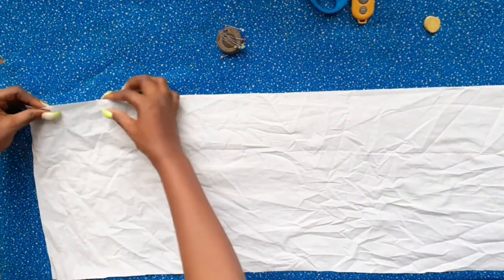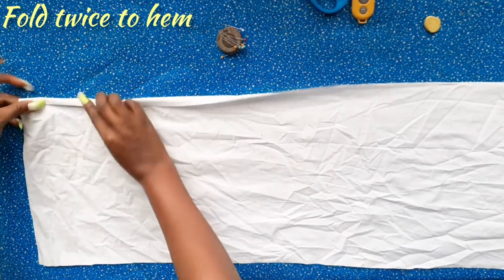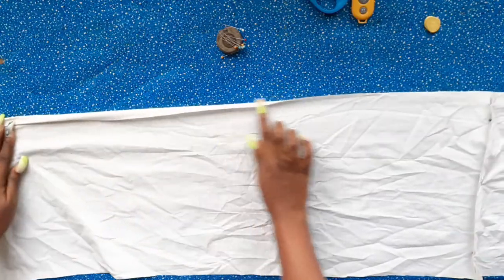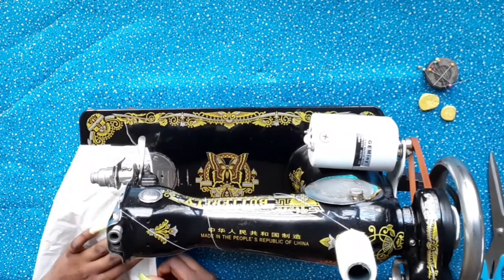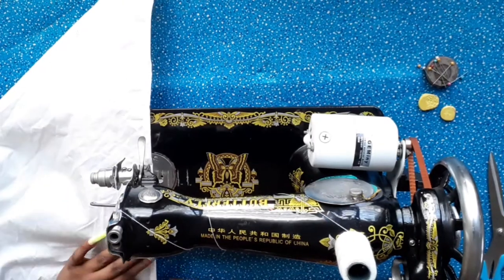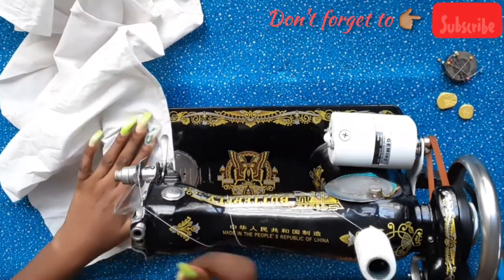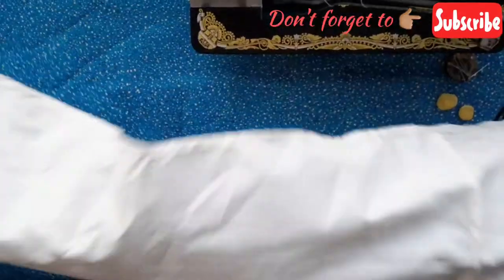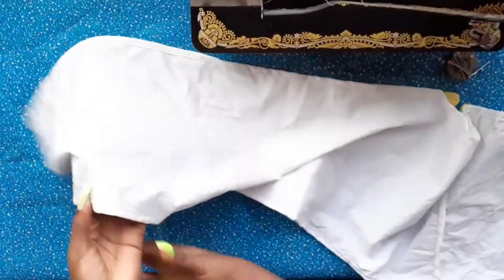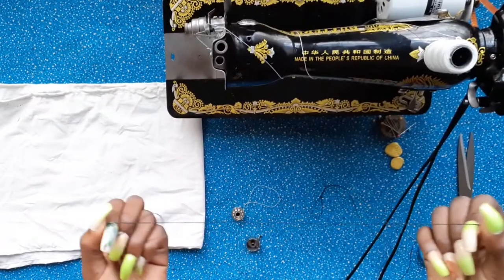After joining the two pieces, we're going to hem both horizontal edges of the fabric. This is what it should look like once that is done.